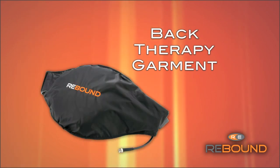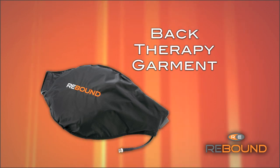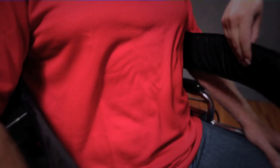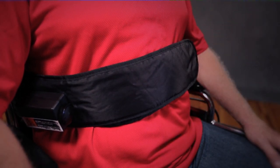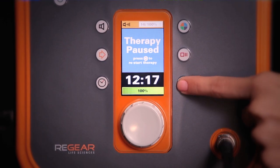The back therapy garment is a one-size-fits-all flat pad that comfortably delivers deep heat to large areas of the back. It can be used in the seated or lying-down position. The velcro strap is for convenience and does not need to be attached. Please note that when a patient is leaning against the back garment, the foam compresses and it may feel warmer. If a patient states it's too warm, simply reduce the intensity.